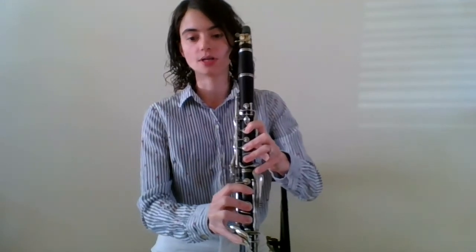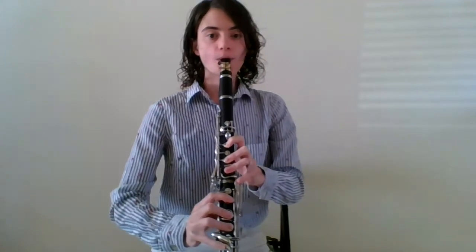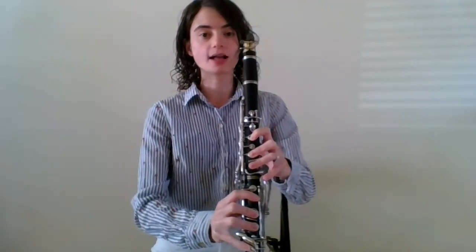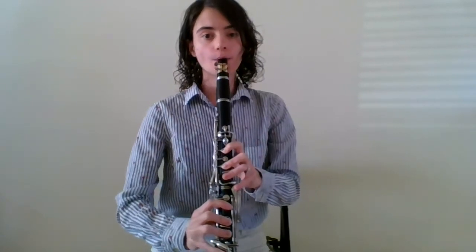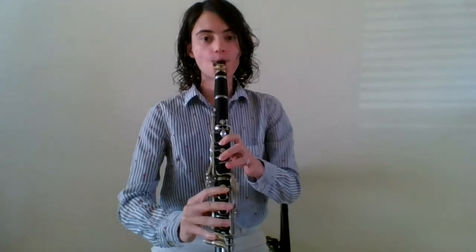To play our C, we're going to lift up our left hand pinky. We're going to go back to our B and add the left hand pinky again. Then play A, G, F, E, D, and C.